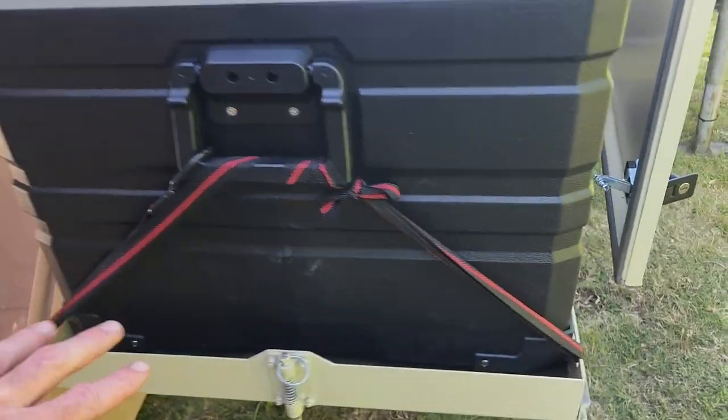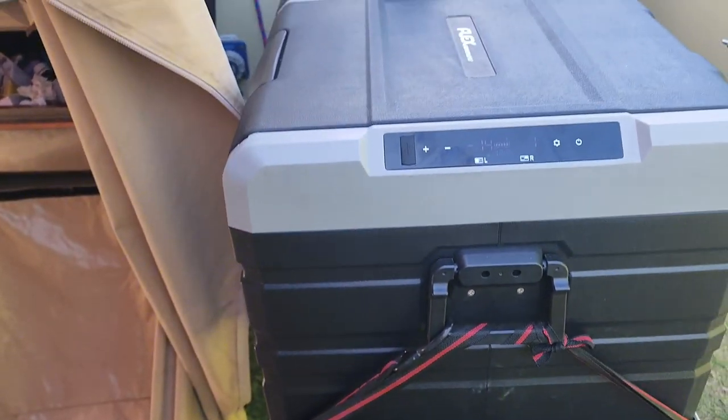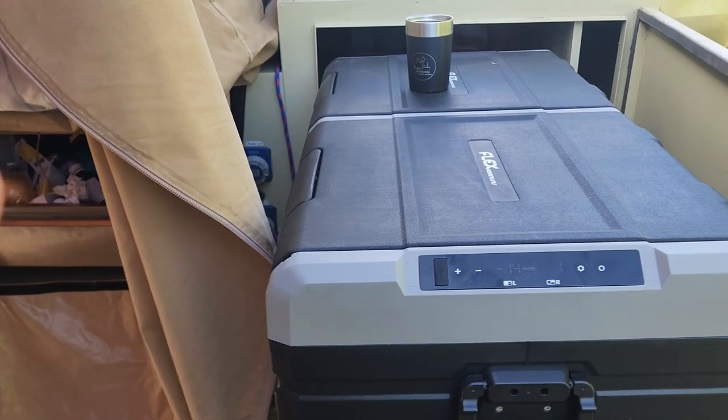The 75-litre would have been a bit smaller, but it wouldn't have saved much space — it's still quite bulky — so I went with the 95 and I'm absolutely loving all the space and the efficiency of the machine.